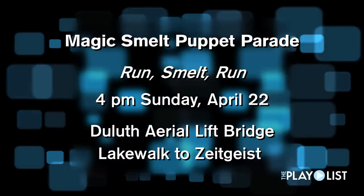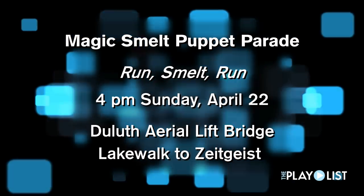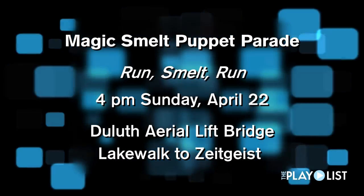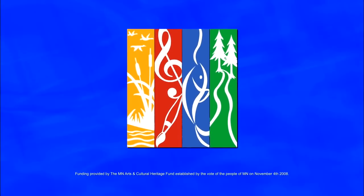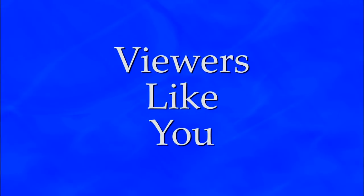Join in the Magic Smelt Parade meetup at the foot of the aerial lift bridge Sunday at 4. The route takes you along the lake walk to a smelt fry at the Zeitgeist Arts Cafe. And if you're lucky, you'll meet the Smelt Queen in person. Funding for the playlist is provided by the citizens of Minnesota through the Minnesota Arts and Cultural Heritage Fund and by viewers like you.